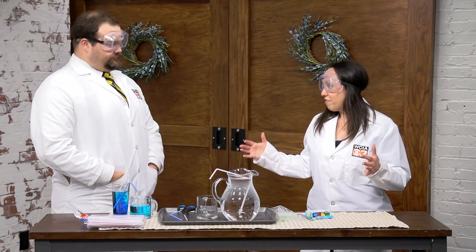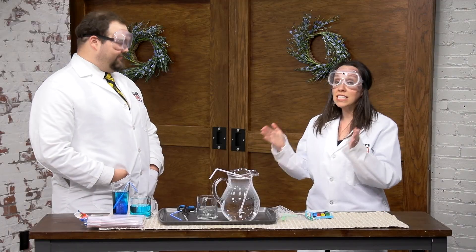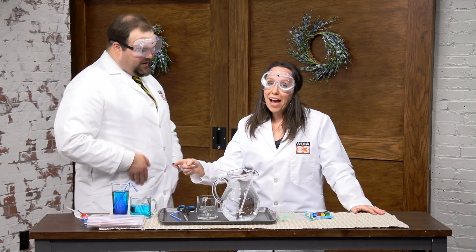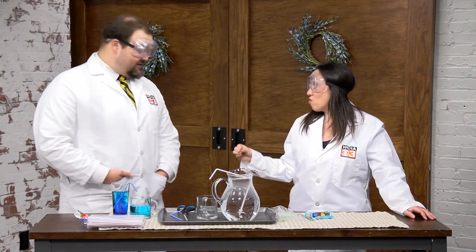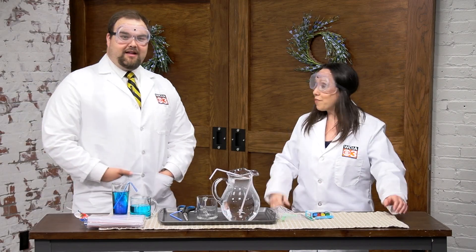I used to have a big 50-gallon fish tank, so I had a siphon that had a hand pump — it could clean the rocks. Now I just have a small table-size tank. But maybe if I got a bigger straw, I could make my own bigger hose siphon to clean out the rocks.